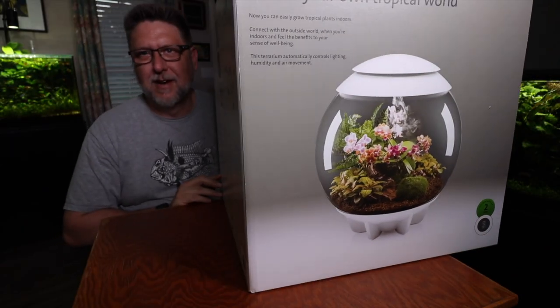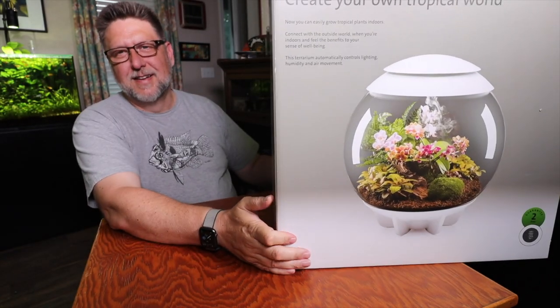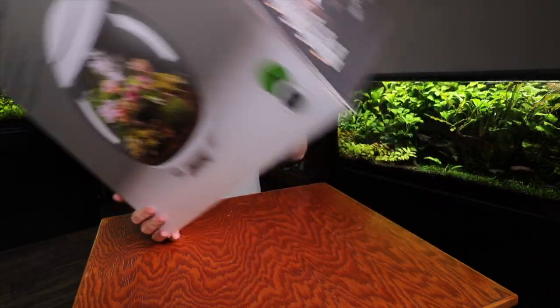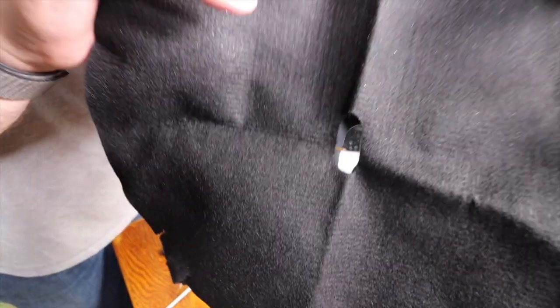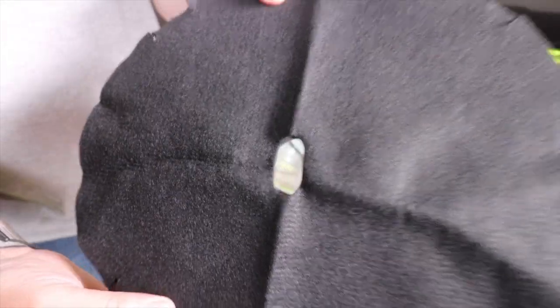Right after I did my initial unboxing a couple of weeks ago, I went ahead and set up the parts that it came with, put them together, and got it ready for scaping. So let's take a quick look at that. What we have here is a false bottom — a tray that's going to provide a little bit of area for water to linger in the bottom of the terrarium. You'll notice there's an oval hole here that you want to match up with your capillary mat.